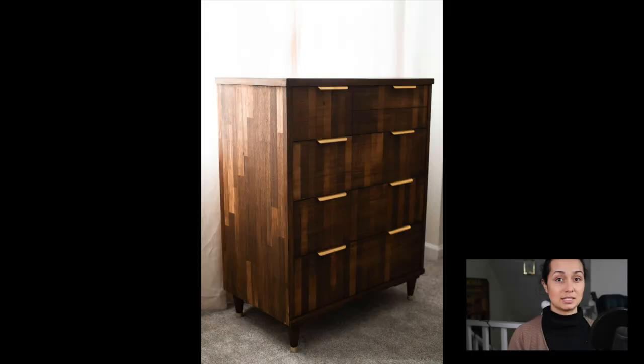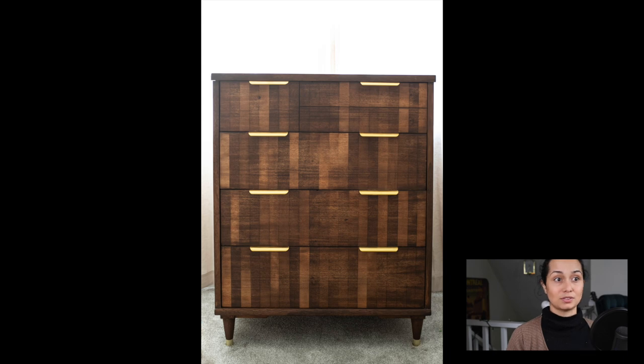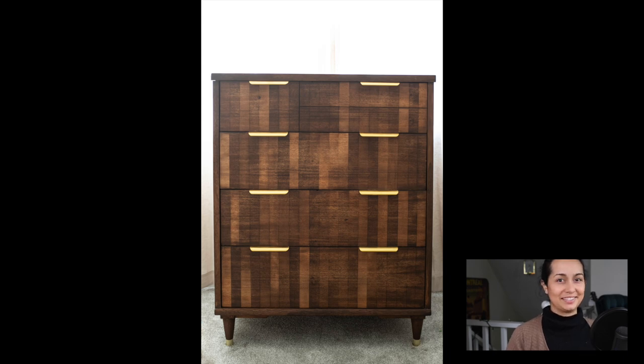Also, something that might help you if you're just starting out furniture flipping is doing dupe challenges — challenging yourself. It doesn't even have to be involved with an official dupe challenge or a YouTuber or a channel. It can just be you finding a piece that you like and then finding a piece on Facebook Marketplace and trying to recreate that piece. That's exactly what I did with this piece here. I did this for a dupe challenge probably about a year ago now, and I wasn't even sure if the technique I was using was gonna work, but it ended up working beautifully.